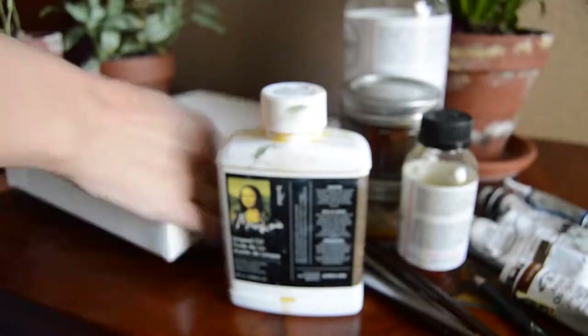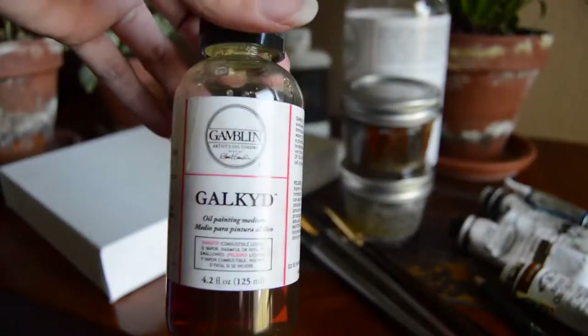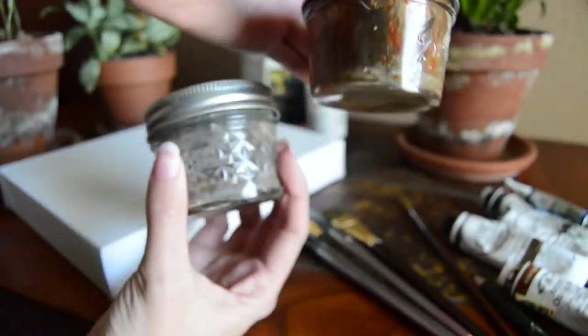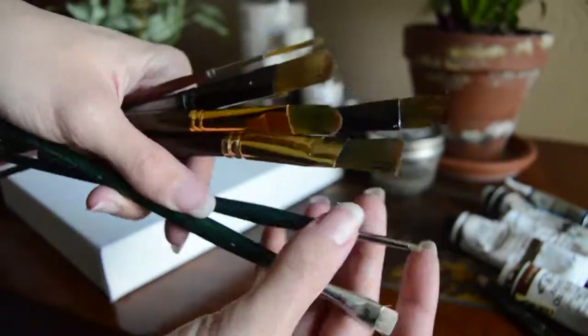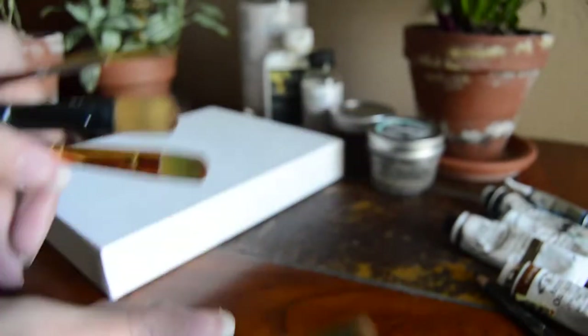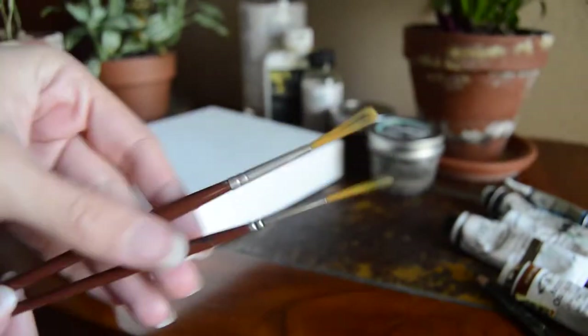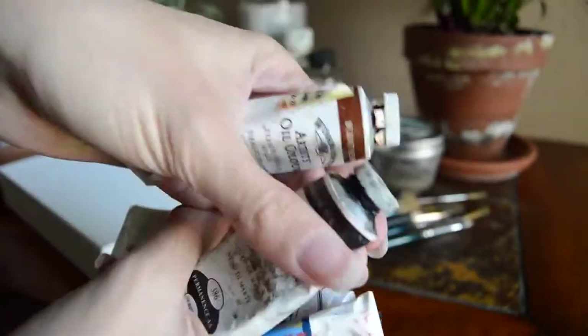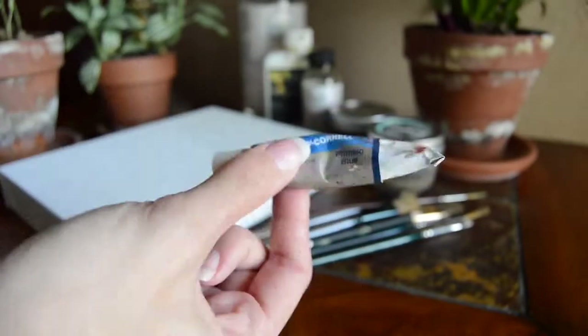What you're going to need is a canvas, some mediums such as Galkyd, some paint thinner such as Gamsol, and jars to put your mediums and paint thinner in. You're also going to need brushes — I have a couple of flat-ended brushes, some rounded tip brushes, and some fine detail liners. You're also going to need a pencil or charcoal for your line drawing, paints of different colors, and a palette.